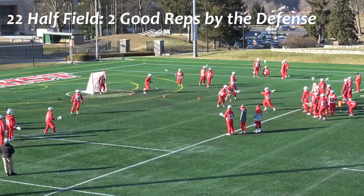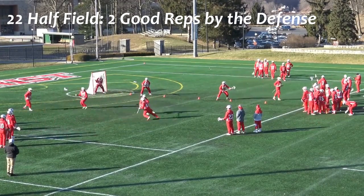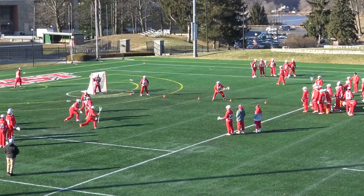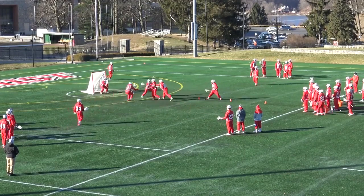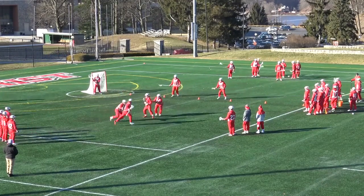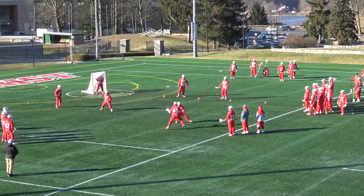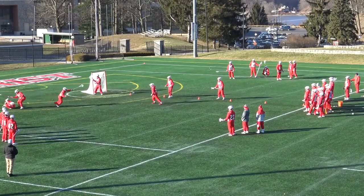Watch our off-ball defender quarterback the two-man game. He has great depth on this pick to give space to the on-ball defender, and once he sees contact, we get an immediate switch and close out on the ball carrier. Even in big-little scenarios, we'll switch these picks inside 15 yards. Our short stick does a great job of staying upfield and forcing the ball down the alley, leading to a nice slide from number 43 to put the ball carrier on the deck.